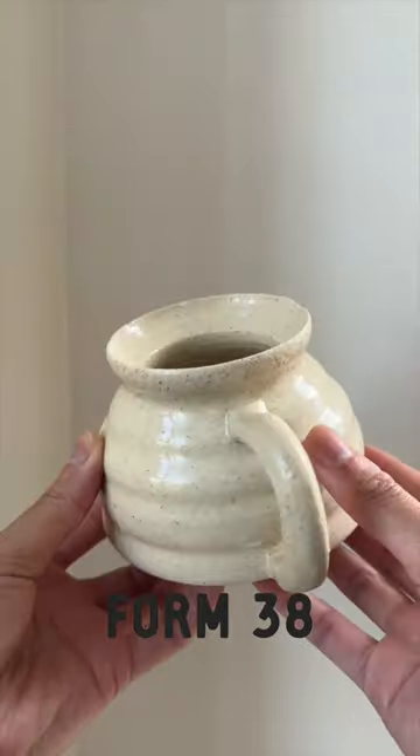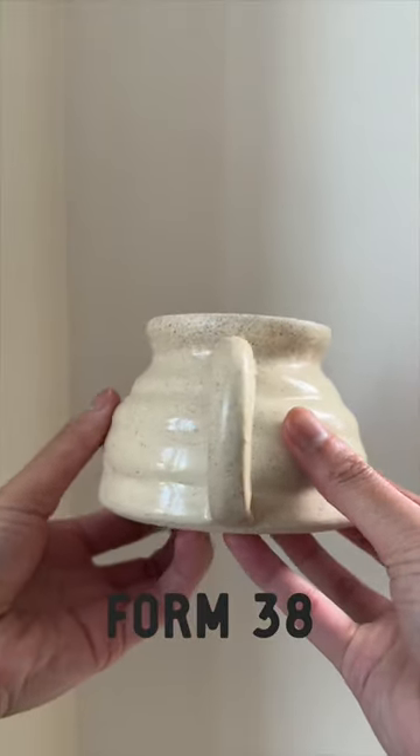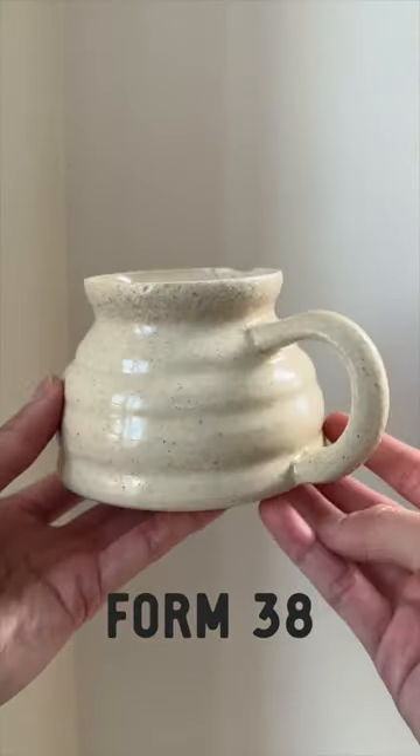This is form 38. Like and follow along on this journey of creating 100 mugs. See you tomorrow.